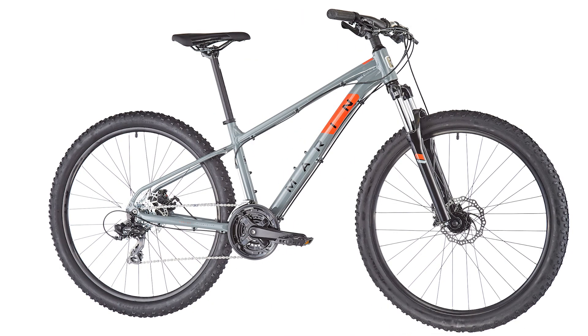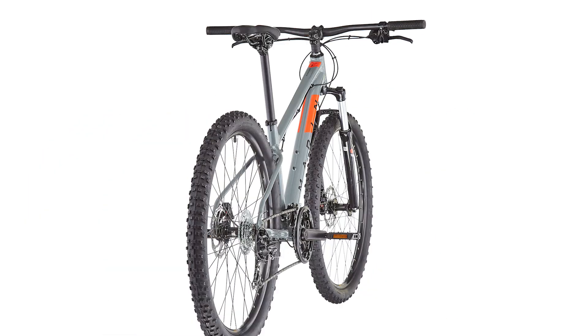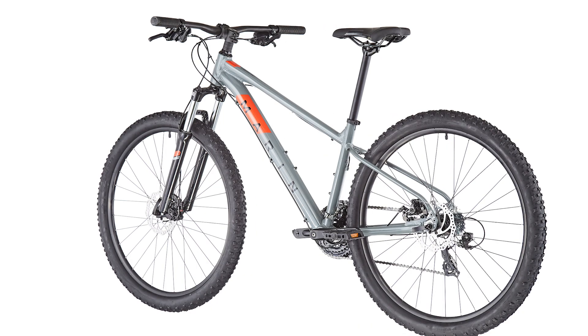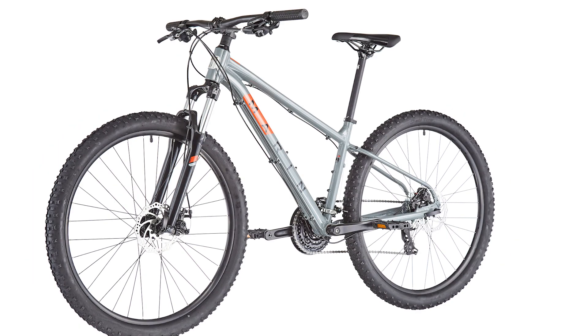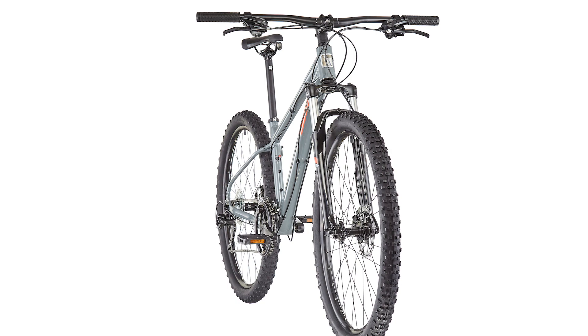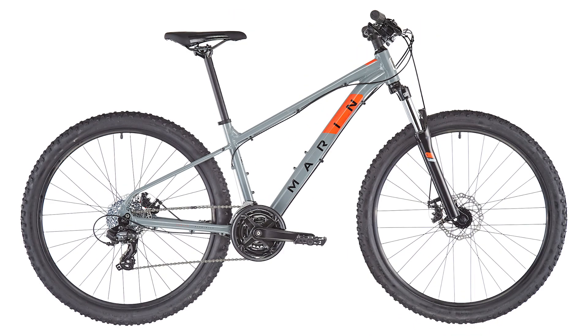With a Series 1 aluminum frame, the Balinas Ridge features a disc-specific Series 1 6061 aluminum frame with a replaceable derailleur hanger and an integrated headset. Trail-ready components include durable double wall rims, serviceable cassette free hubs, proven Shimano drivetrains, and readily available parts that are built to last.